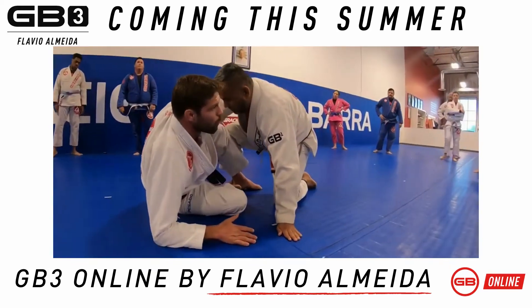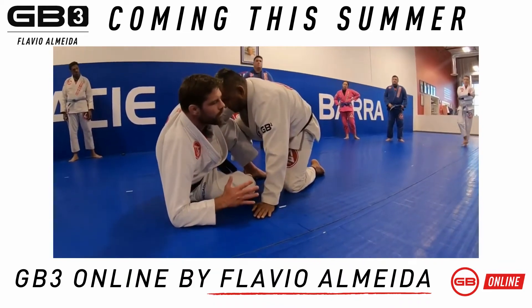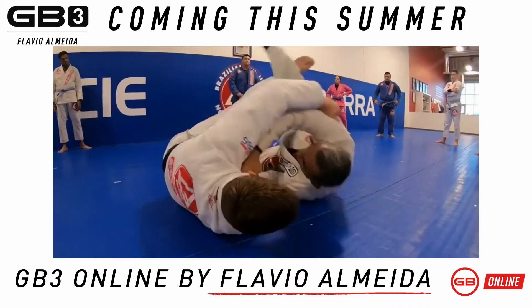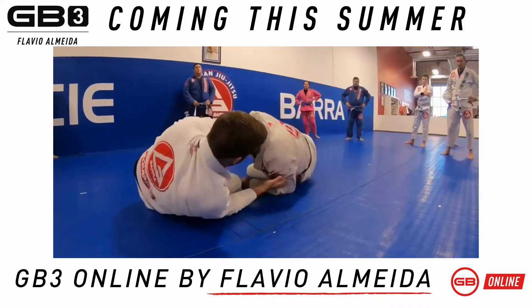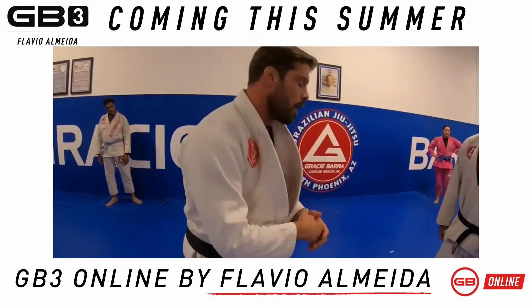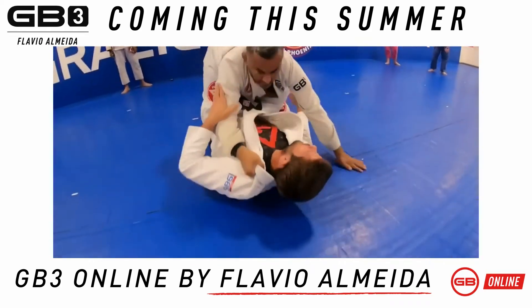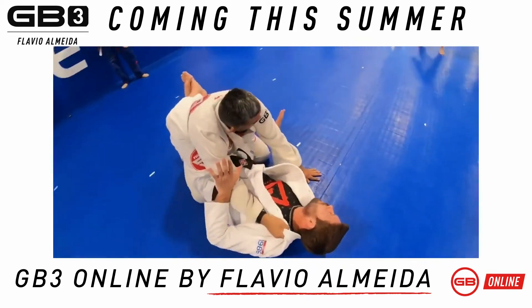What I want you guys to work towards is: as they're coming up, I'm gonna give you about 15 seconds to work either a sweep, or close the guard. So I'm here, Professor Poo's guard — he comes up, I get him in close guard, I'm in a safe position.